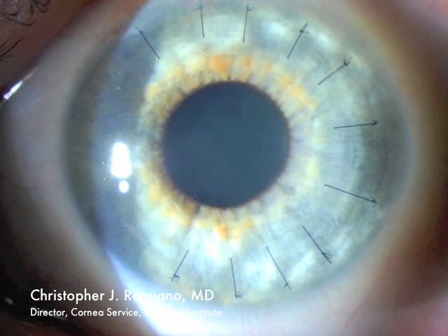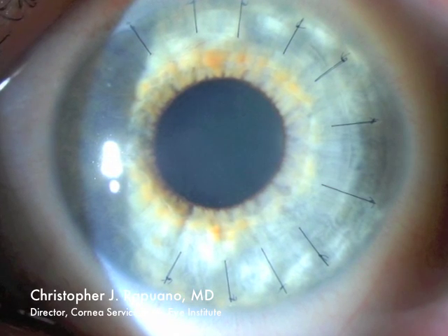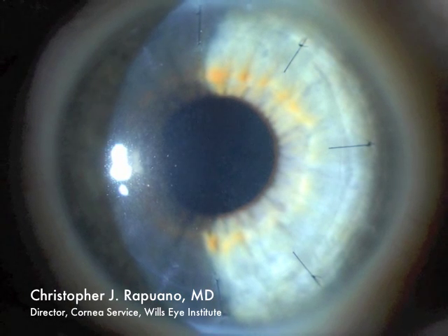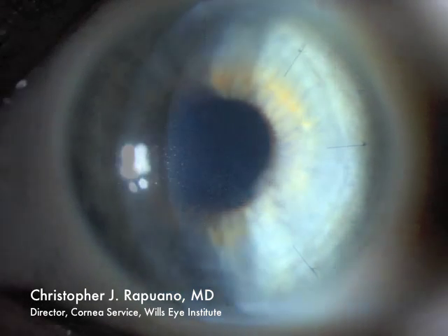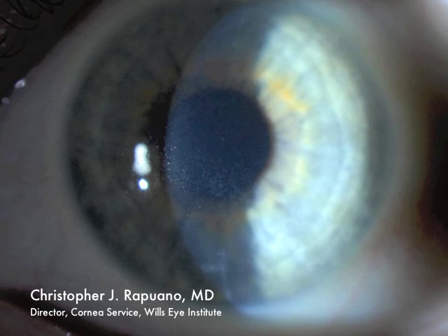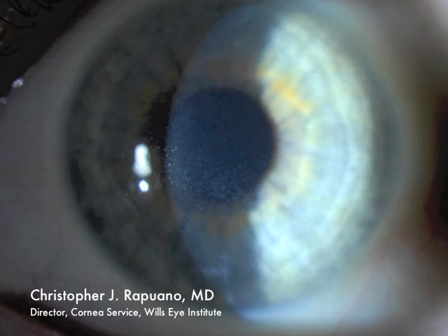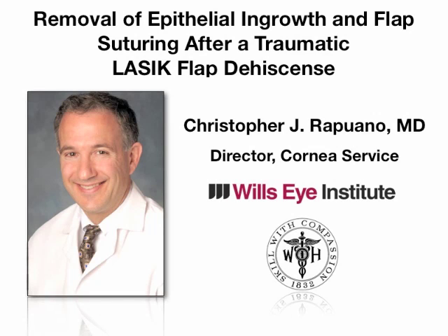I put one suture in, and here's a second suture — I will eventually put in about 14 sutures. Here's a photograph of the patient's eye about one week after surgery; the sutures are in good position. I've taken half of the sutures out about six weeks after surgery and there's no evidence of epithelial ingrowth. Here's the patient about three months after surgery, after which I've taken all the sutures out and there's no epithelial ingrowth.